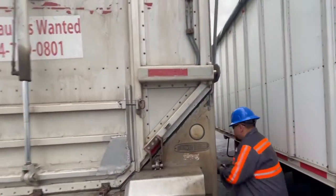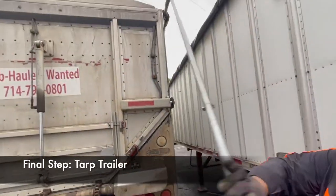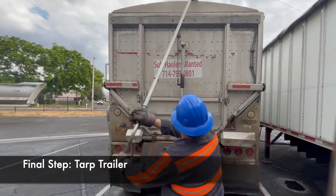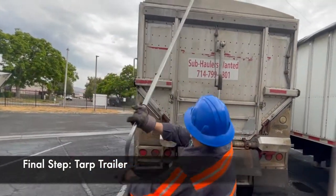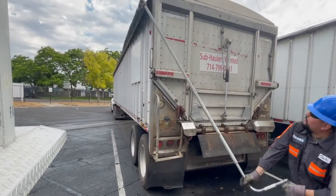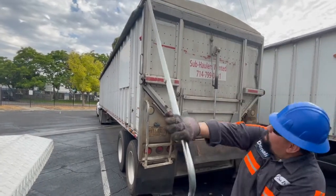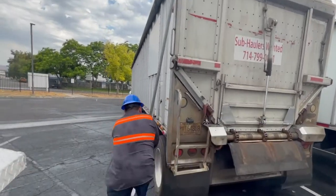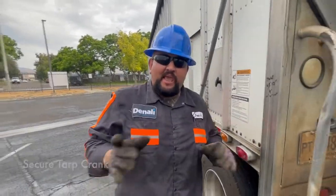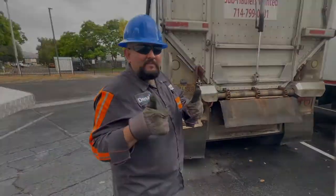Make sure your load is secure. Once your load is secure, put your tarp back on. Now your load is complete — you're ready to go deliver. Easy peasy!